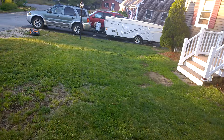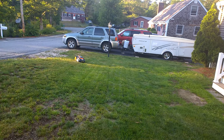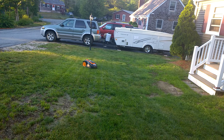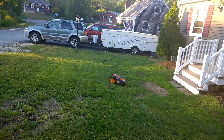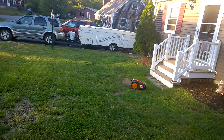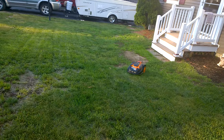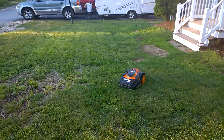It mows every day — five days a week they say — for a two-hour period. Whereas with a conventional mower, mine takes about an hour and a half, maybe two or two and a half hours on a hot day because it's so hot out and I'm worn down, tired, and sweating. This will just take care of it for me.